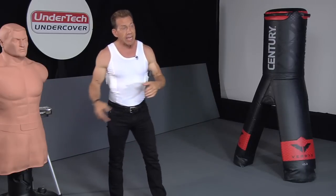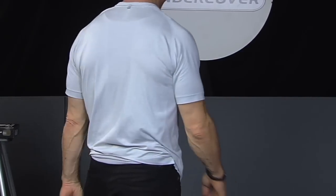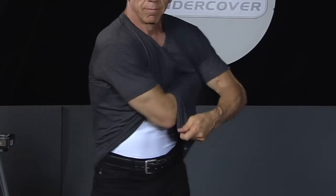The nice thing about these shirts is that they can be easily concealed with a variety of different clothing — whether it's a regular t-shirt, a jacket, or a hoodie. The bottom line is you can wear any type of concealment over top of this as long as it gives you just enough room to conceal the handgun.